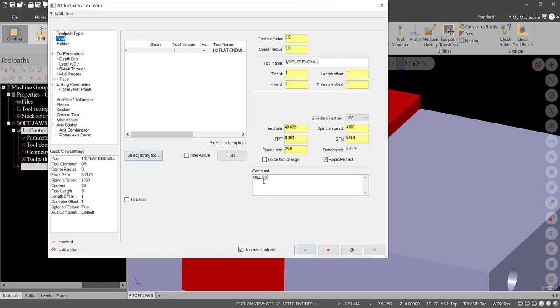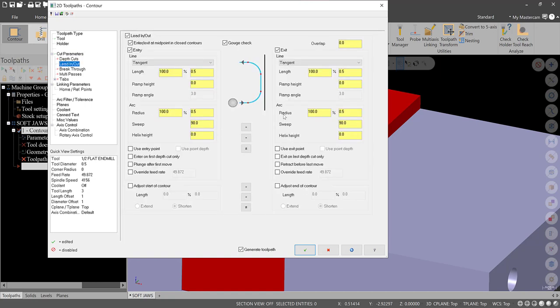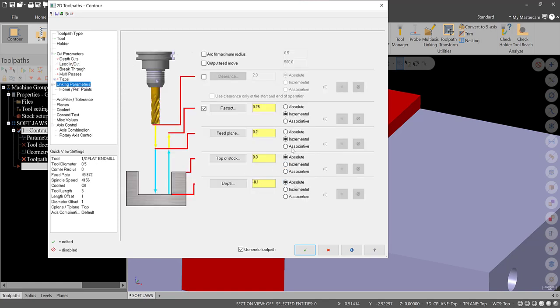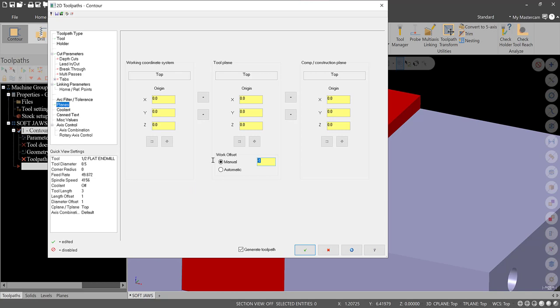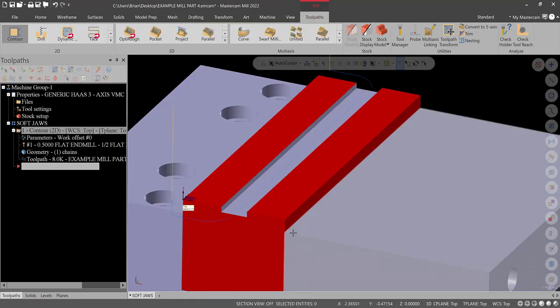I'm going to do rapid retract. The plunge rate I usually do half the feed rate — 25 inches per minute for now. Those are pretty decent, not super aggressive, but you should survive this cut without a problem. The comment is 'mill soft jaws.' Go to Cut Parameters and turn comp off. Depth of cuts — leave alone, do this in one shot. Lead-in and lead-out are okay. Linking Parameters: everything absolute. Depth is minus 0.1 absolute, top of stock is zero. Make sure the plane is Top, force work offset to zero, turn coolant on. Hit green check — there's our toolpath.